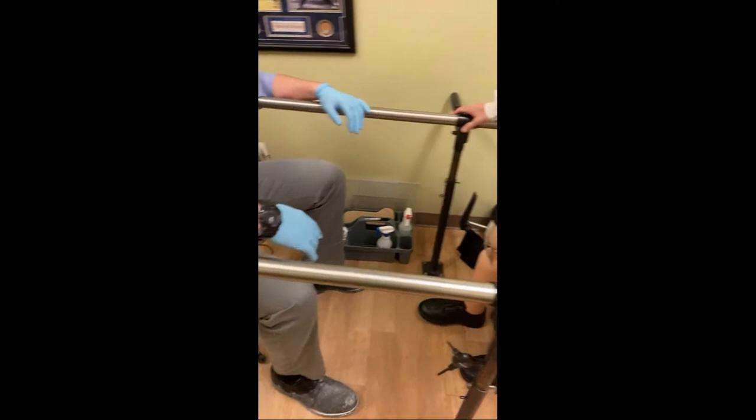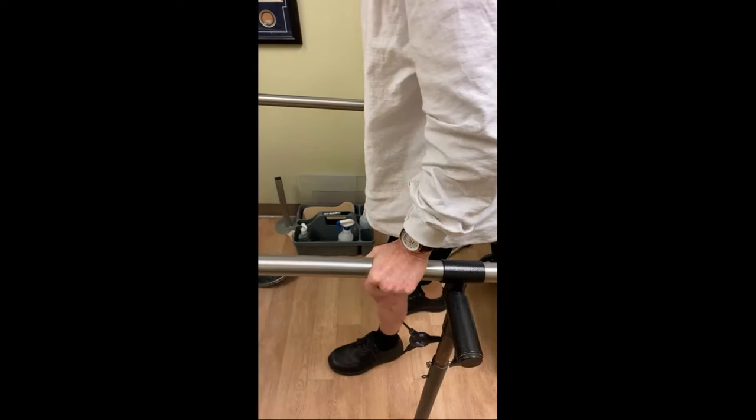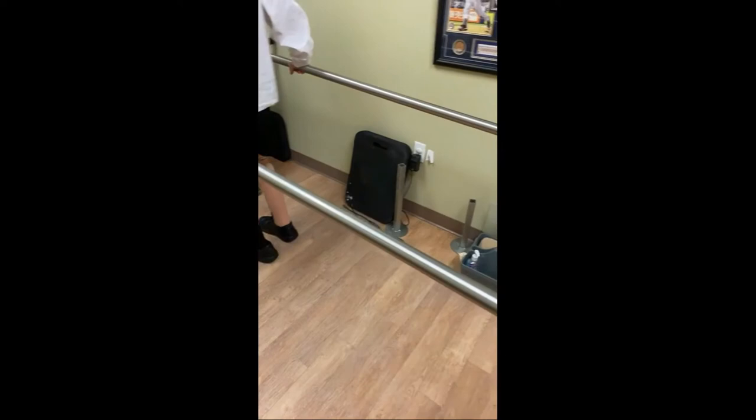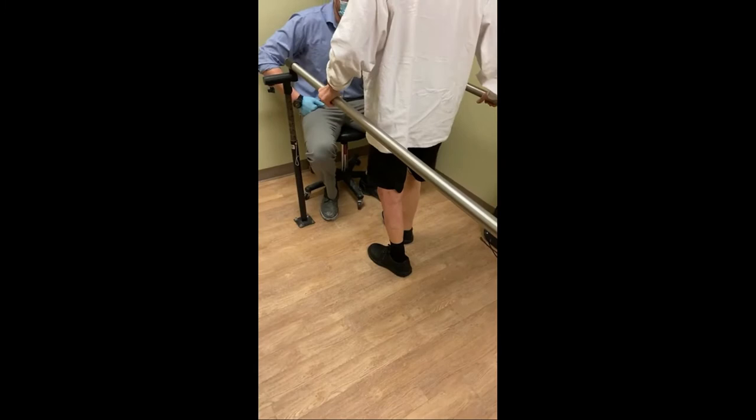So let's see how we're doing. How does that feel — the knee locking a lot better? Much better. Look at that — this is the best I've seen you do. I can't even use the walker. Good, let's turn around.